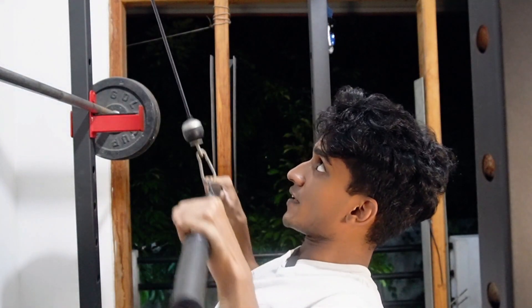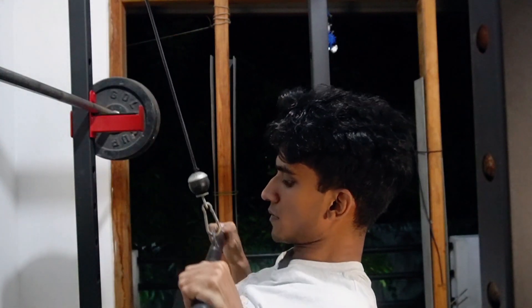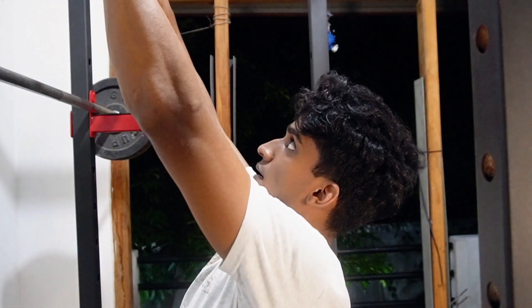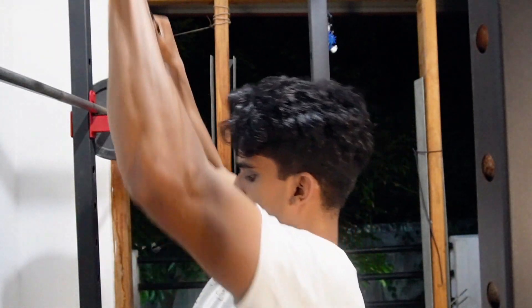You can see the chest. Do you want to use this tool?